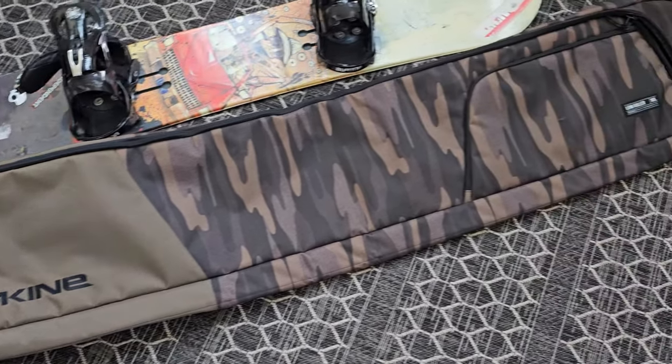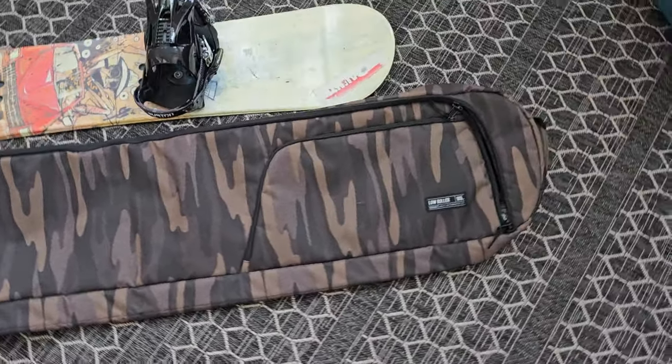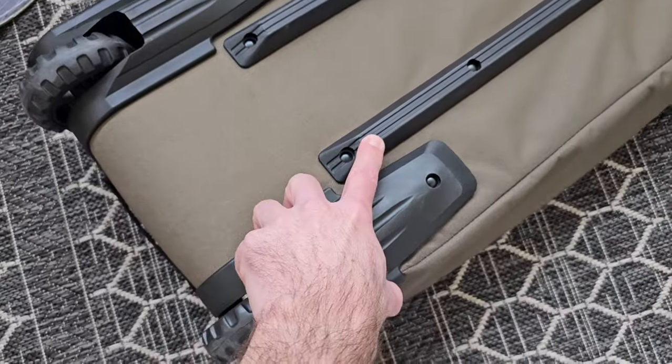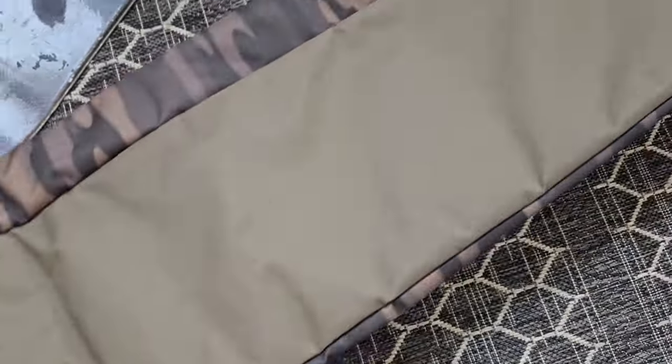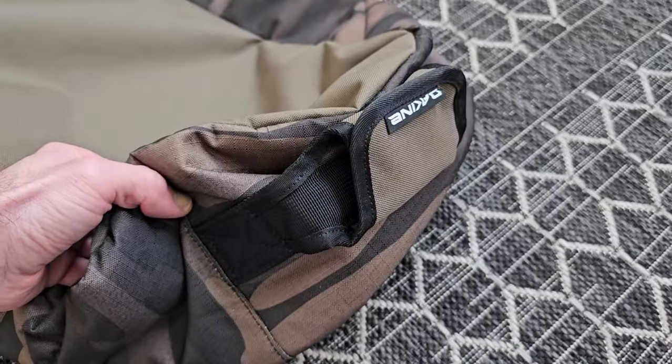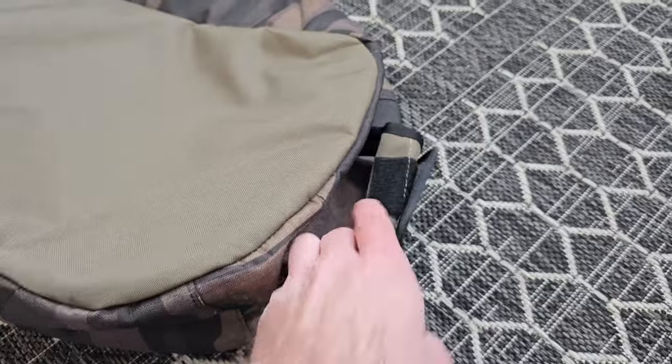This is the Dakine Low Roller Snowboard Bag. It's got hard wheels on one end as well as end protectors, and on the other end it's got a handle so if you're traveling with this or just loading it in the back of a truck it's easy to pull out.